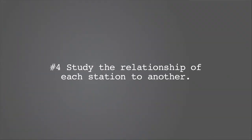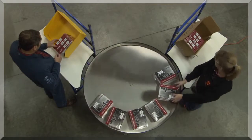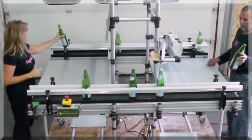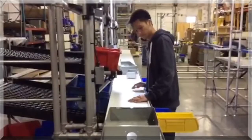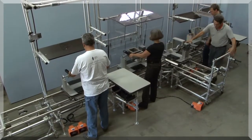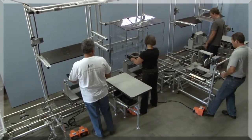Study the relationship of each station to another. If the station is not a stand-alone process or is part of a cell, then it should be integrated to the other stations. Look at the shape of the surface or if it mates to a piece of equipment. Product transfer may require a slide line. If the production volume is higher, a hybrid workstation and conveyor will provide reduced handling and lifting.